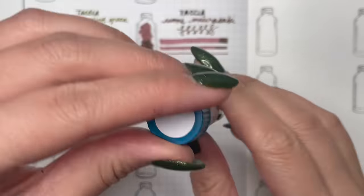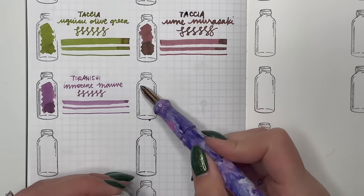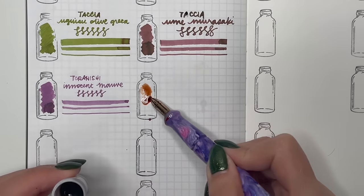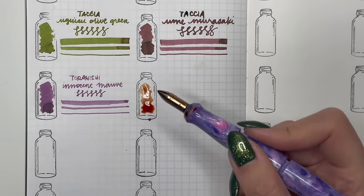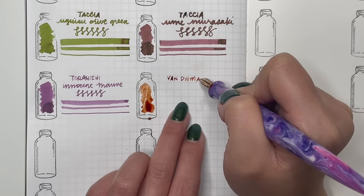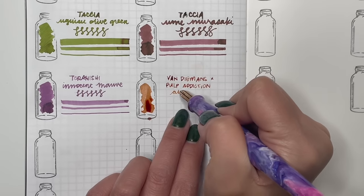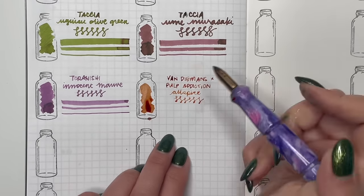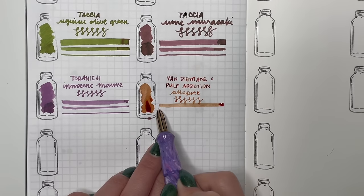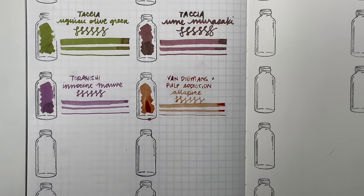Then from Jane — a Van Demons and Pulp Addiction exclusive called Allspice. This reminds me of either Chipotle or the Corn Tortillas Sailor Tintoria exclusive. I think this would be great for the fall season — a very kind of golden brown chipotle tortillas color.